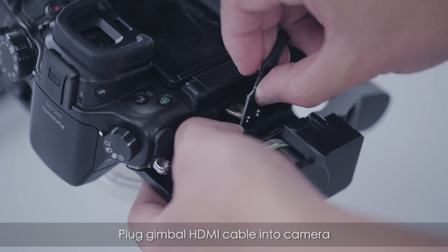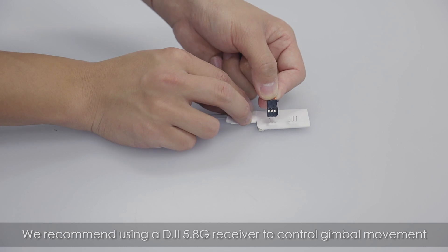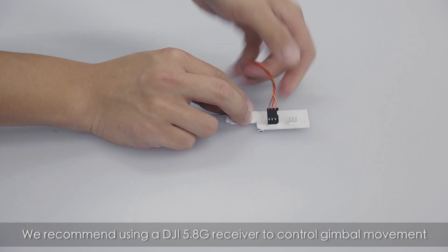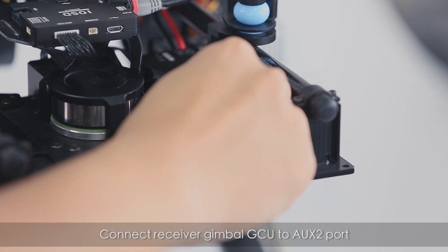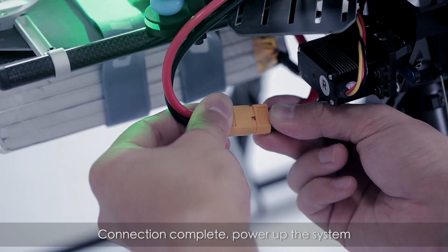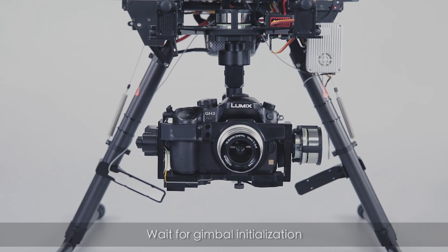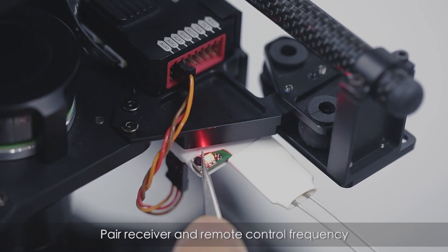Plug the gimbal HDMI cable into the camera. We recommend using a DJI 5.8G receiver to control gimbal movement. Connect the receiver gimbal GCU to the Aux 2 port. Connection complete — power up the system, wait for gimbal initialization, then pair the receiver and remote control frequency.